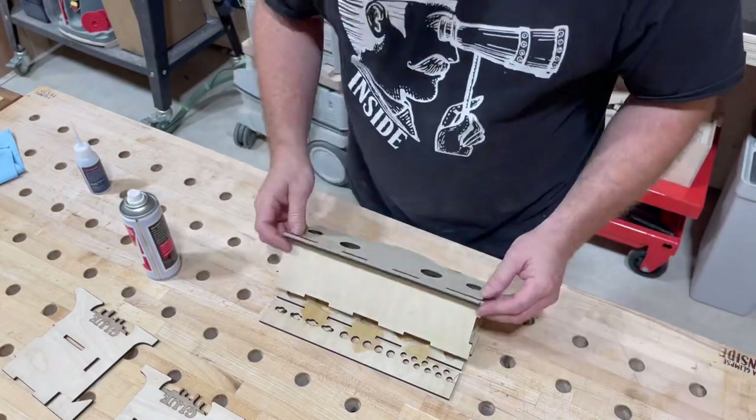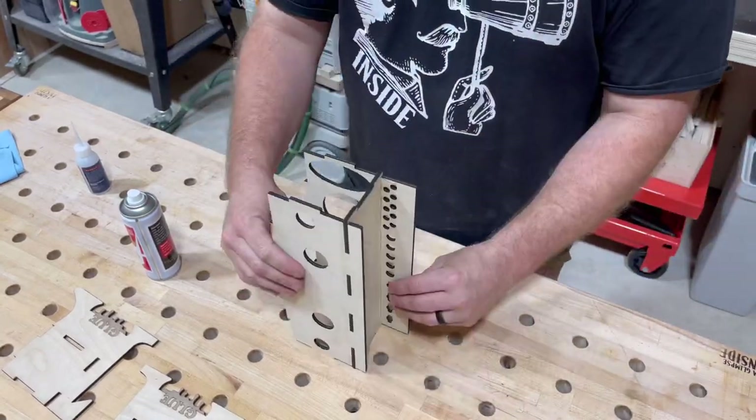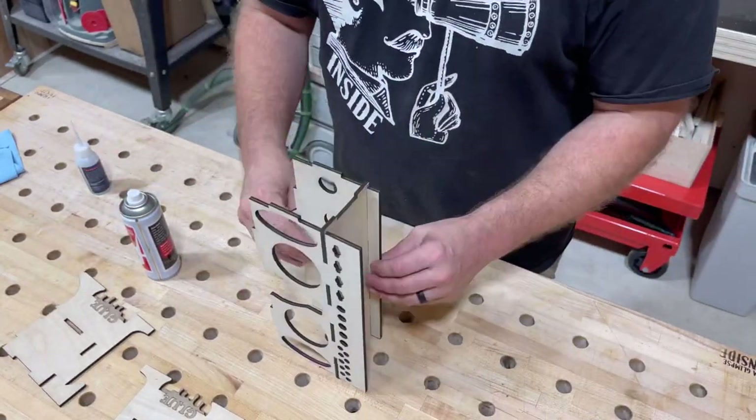Now it's time to attach the top, and I do it the exact same way with some CA glue on one side, activator on the other. Nestle it in place and you've got yourself a piece now that stands on end.